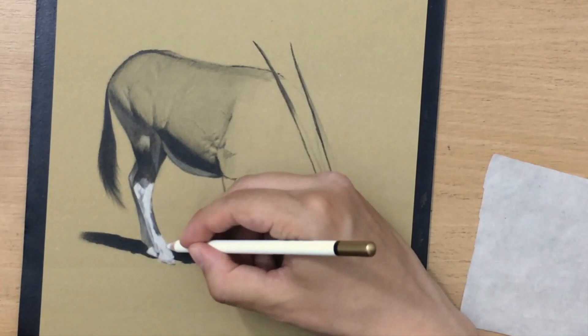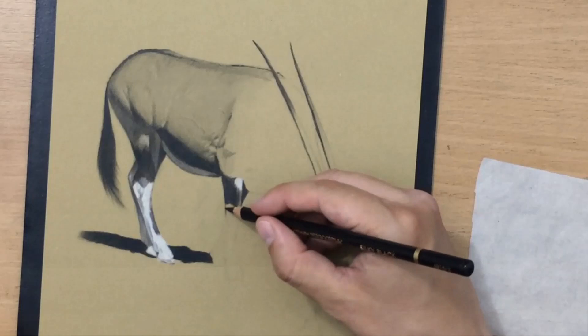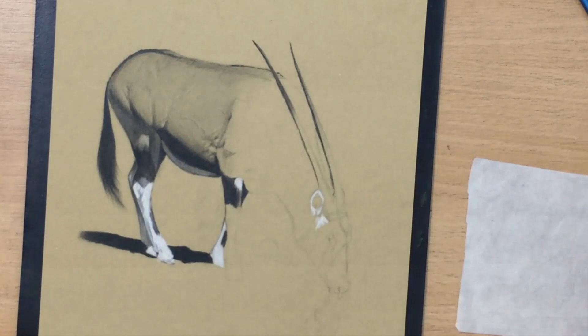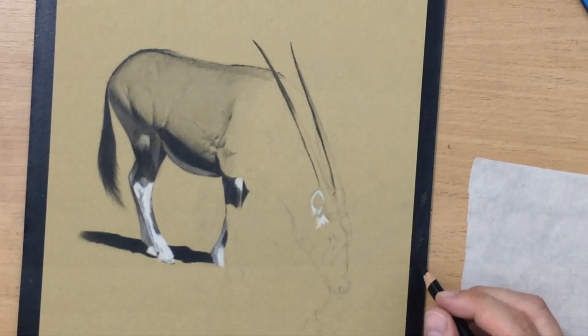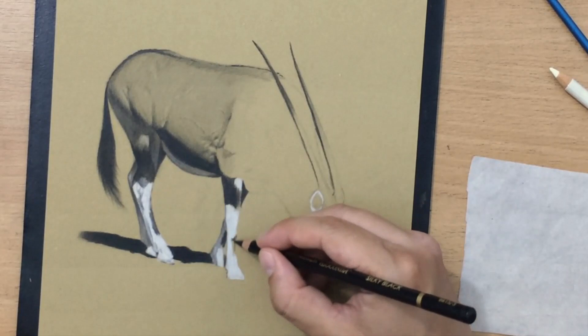I did the left side of the body and now I'm moving on to the right side. There are some darker areas in the top part of the legs, then I'm moving on to the lower part which is a little bit lighter, but there's also a little bit of shadow there — which is why I'm using one of my black pencils to create that light shadow on the leg which is behind the front one.